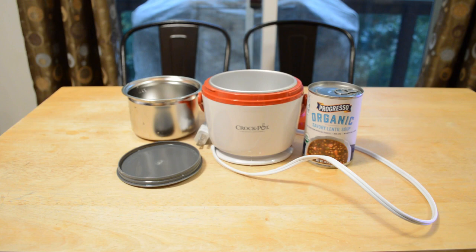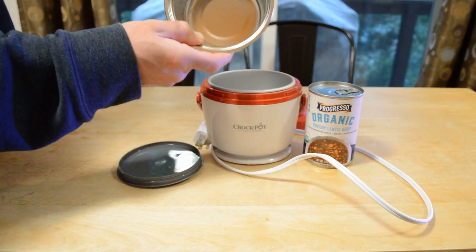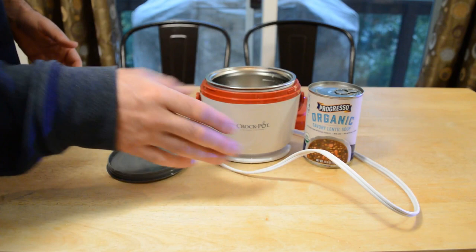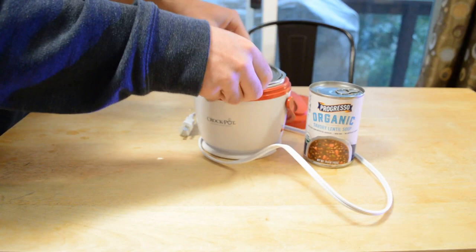Let me show you what it comes with. It has this stainless steel bucket that you put inside here, and I really like this feature because one of the hardest things with some crockpots is the container doesn't come out. You get food all over it and it's really hard to clean because you don't want to submerge it and get the electrical components wet.